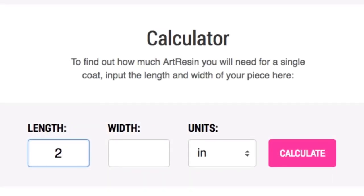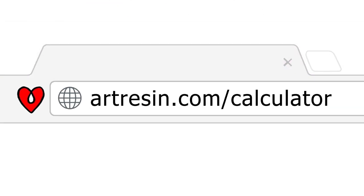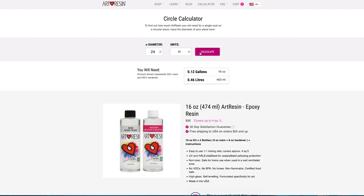Now the easiest way by far to avoid leftover resin in the first place is to only pour the amount that you need. If you're unsure of how much that is, ArtResin has a calculator to help you out. Simply enter the width and the length of your project into our resin calculator and it'll tell you exactly how much resin you need and even what kit you'll need to get. If you're working on a circular piece, use the ArtResin circle calculator and simply enter the diameter instead.